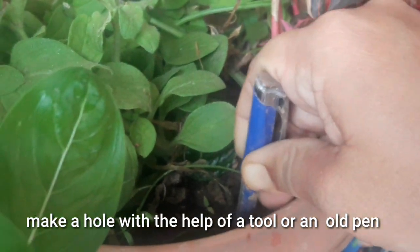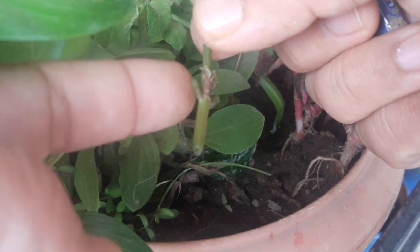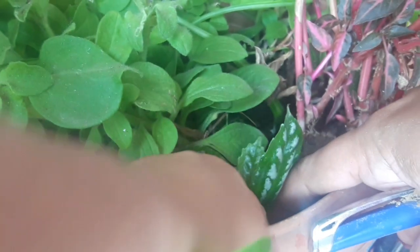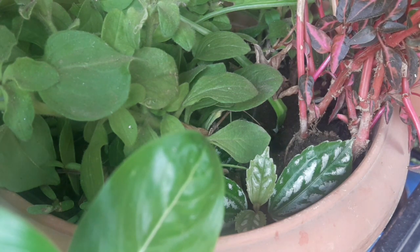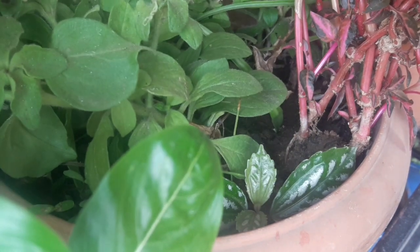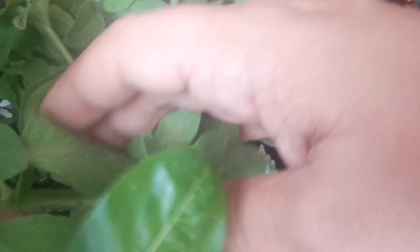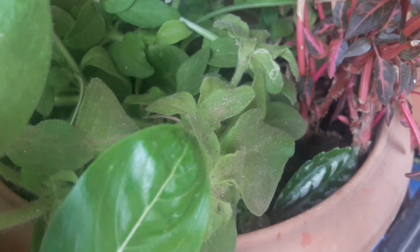Iske liye aap apne pot mein kisi tool ki madad se hole kar lijiye — jaise mere paas pen hai, uski help se maine ek hole kar liya hai. Ab main yeh cutting is hole mein lagaa dungi aur is node ko soil mein daba dungi — tight se, taaki usme koi air na rahe. Yeh plant bas aise hi lag jaayega — bahut easy hai iski cutting lagaani. Main baaki bade plants se is chhoti cutting ko cover kar dungi taaki zyada garmi se isko dikkat na ho. Friends, aise hi aap apne ghar mein is plant ko la sakte ho aur cutting se propagate karke kaafi saari plants bana sakte hain.